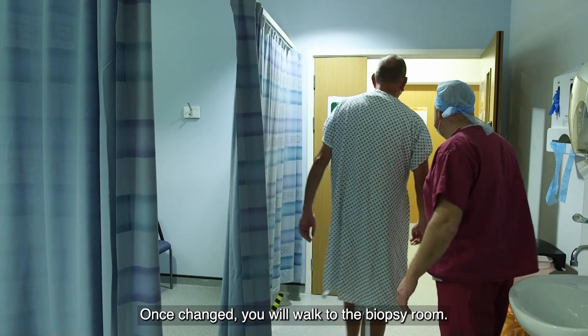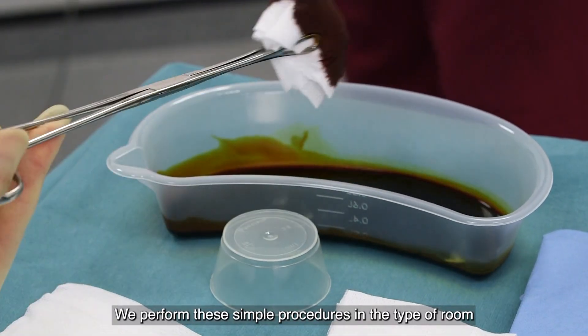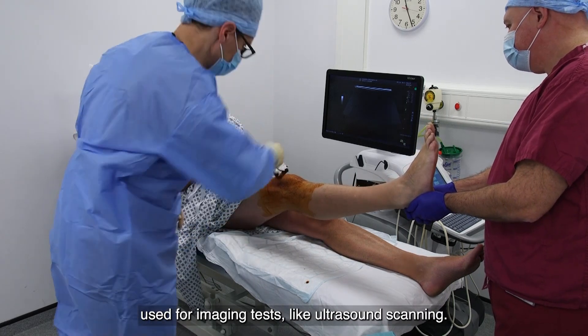Once changed, you will walk to the biopsy room. We perform these simple procedures in the type of room used for imaging tests, like ultrasound scanning.